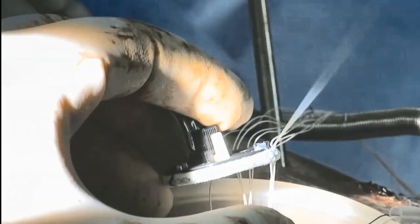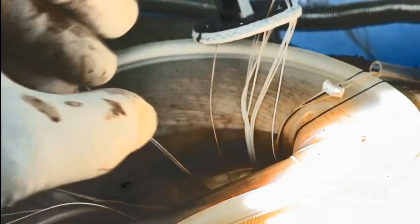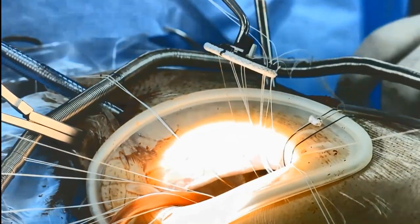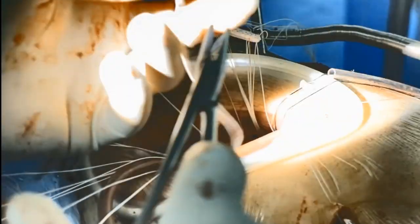We use a number 32 rigid annuloplasty ring in this case. Before tying the sutures, the four neocords are brought inside the ring by a hook instrument.